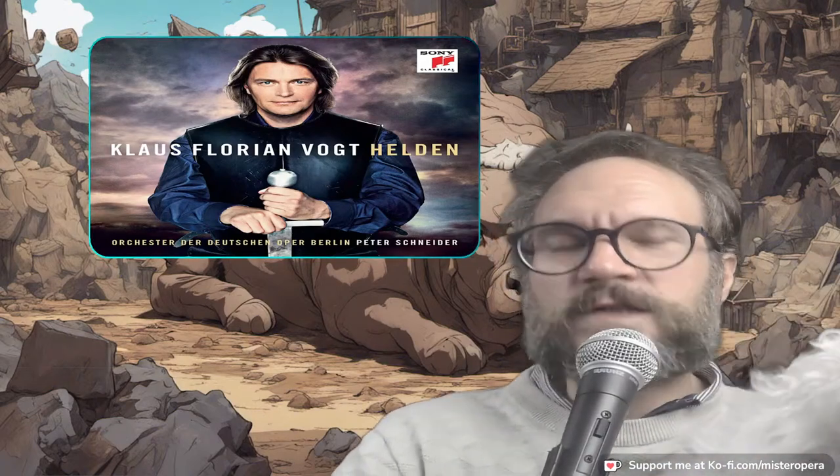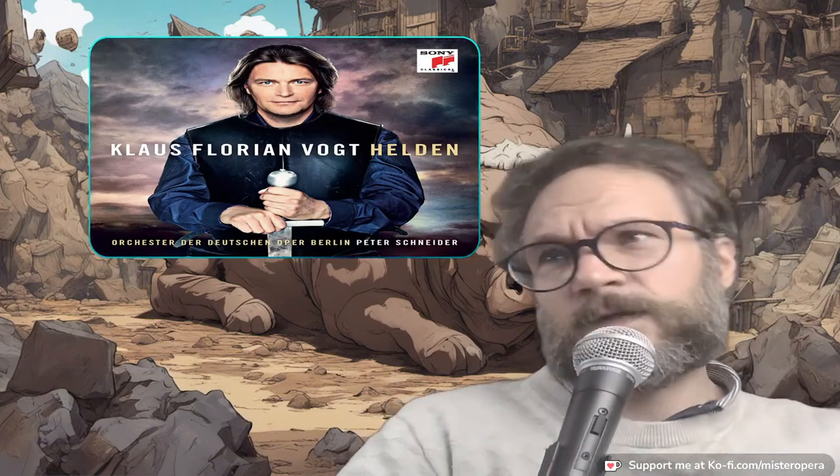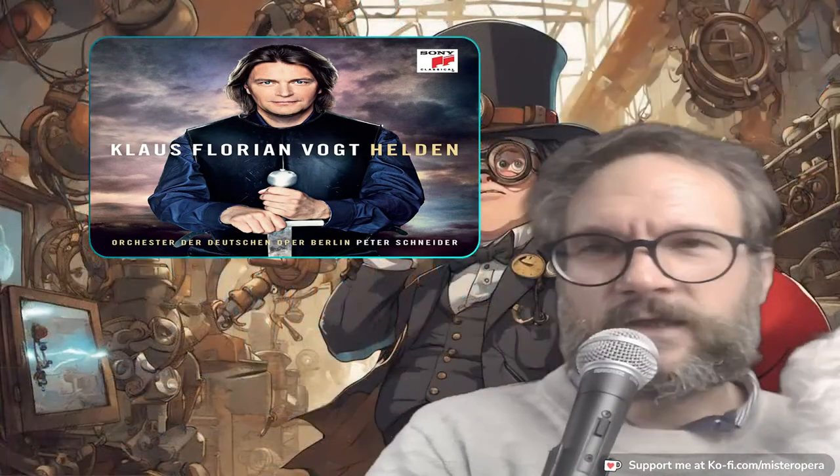I guess they can do it much easier in a world where Stefan Zucker has defined chest and head voice for us — where guys like Stefan Zucker can be taken seriously as musicologists, even sounding like that. And in that world we can get to the place where this is marketed as Heldentenor. And I guess we can, for a time, keep that going.